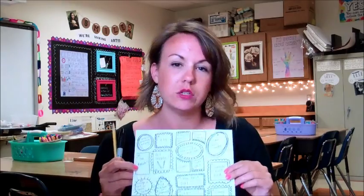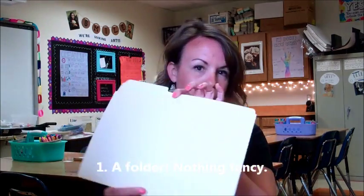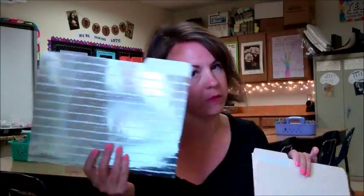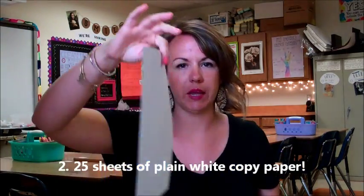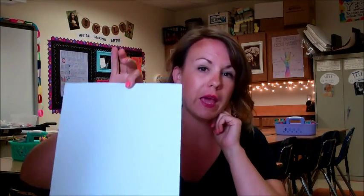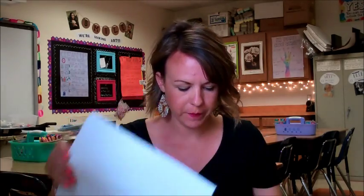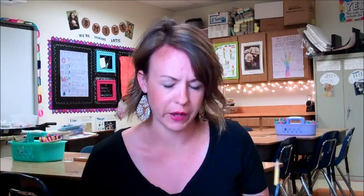So here's how this is gonna work. If you want to participate in the summer drawing challenge you need a couple of things. First is some kind of a folder — it doesn't have to be fancy, or it can be fancy, it doesn't matter. You're gonna need 25 sheets of plain white computer paper. This is not even fancy drawing paper, it's just regular eight and a half by eleven copy paper. You're gonna want a pencil and a really good eraser, and maybe a black sharpie. You don't need any crayons, you don't need any paint — nothing. It's all about drawing.